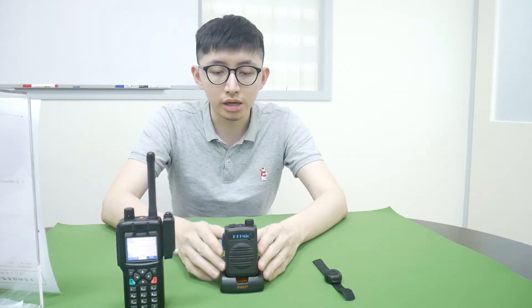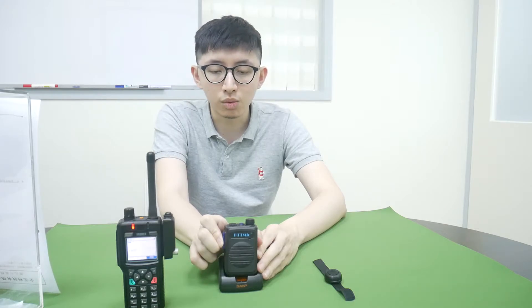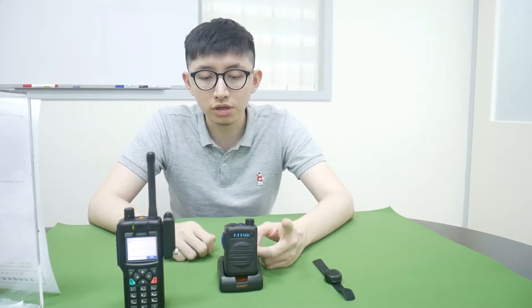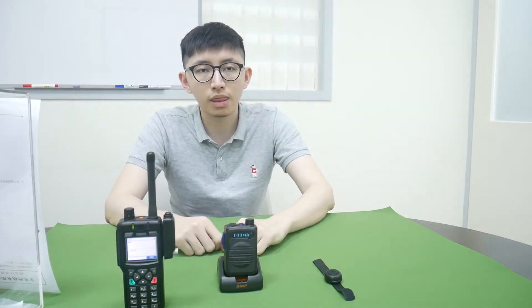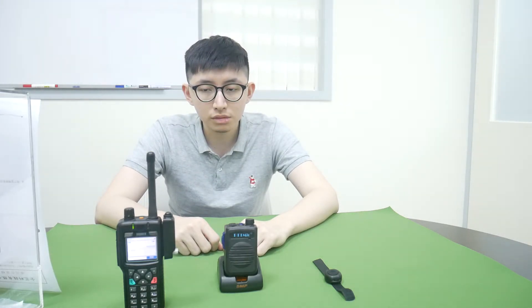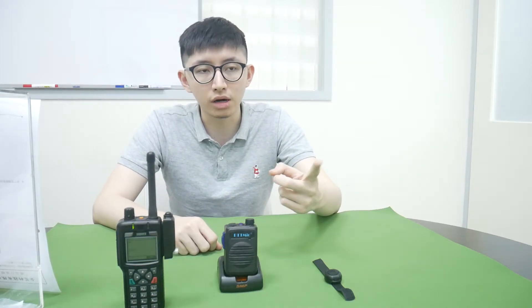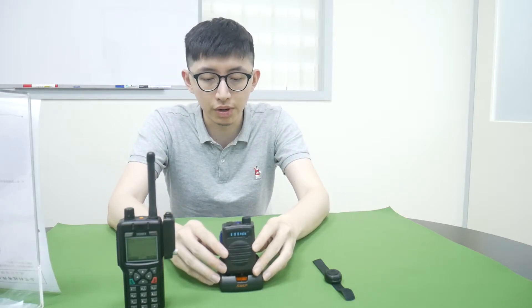Now we test the Bluetooth headset. Test 1-2-3. Test 1-2-3. You can hear the voice from the other radio. Test 1-1-3-4. Test 1-1-3-4. You can hear the audio coming from the other radio — it works very well.